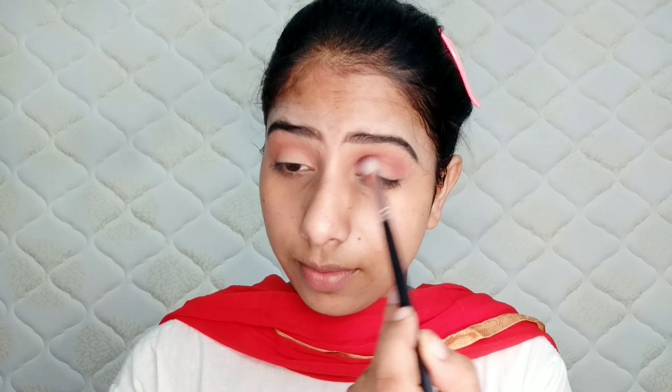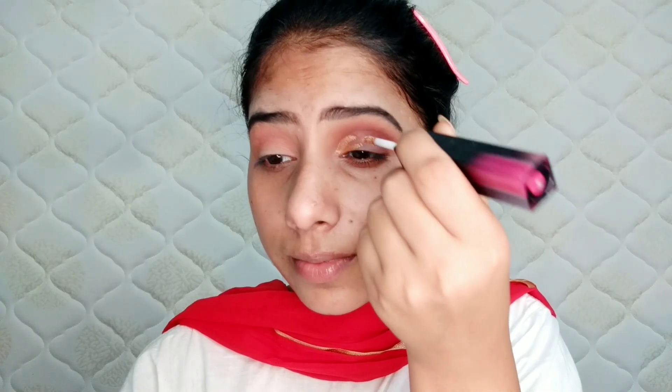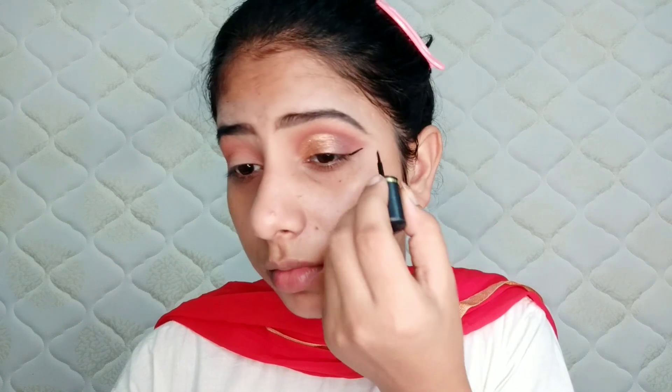I will blend the eyeshadow in the crease area. I'm using the same color and blending it well. After that, I applied the Huda Beauty liquid eyeshadow and blended it into the half crease area.